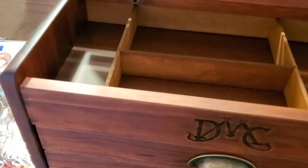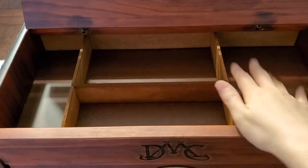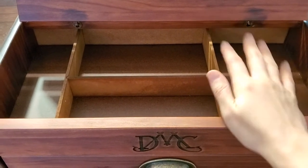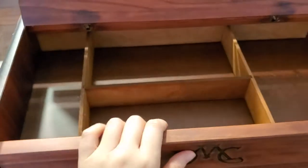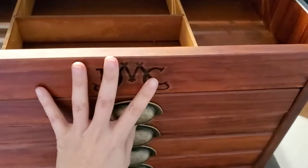When you first open it, there are these dividers with all these compartments. It's really nice because I can put my scissors, small patterns, needles, and other accessories that I need in them.